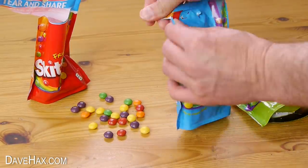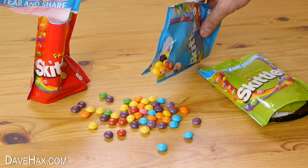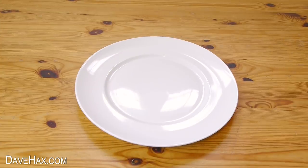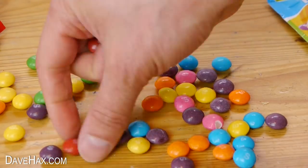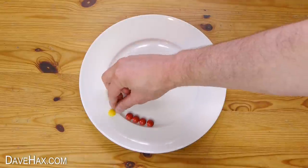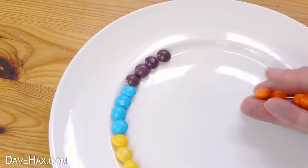I'm opening up this second packet as well because it contains a couple of different colours. Next we need to take a plate and arrange the Skittles in a circle around the rim. I'm grouping these in batches of four and working my way all the way around.